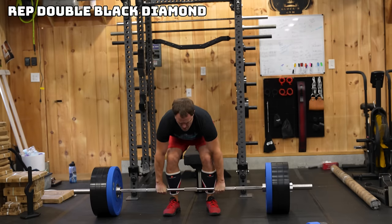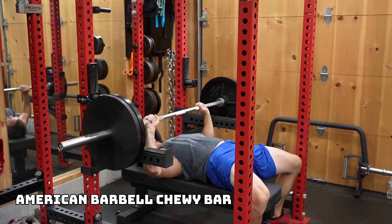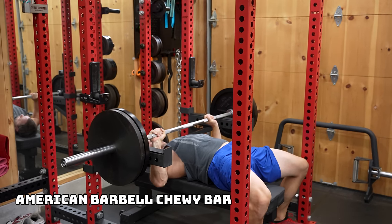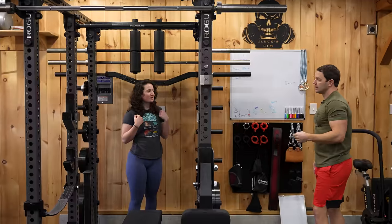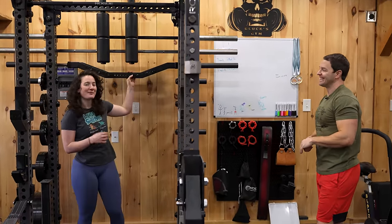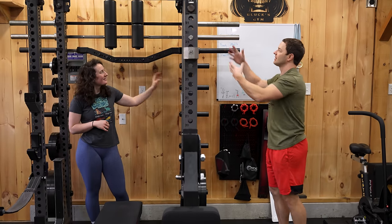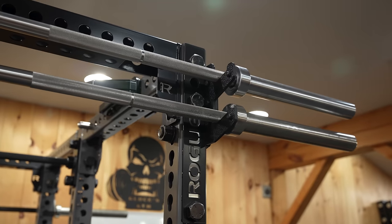I have my REP Double Black Diamond, which comes and goes depending on the day because we're a little spoiled. Then my American Barbell Chewy bar — because I am spoiled — and I bench press with that. You'll also see unique storage like our Rogue gun rack and our Darko anchor.